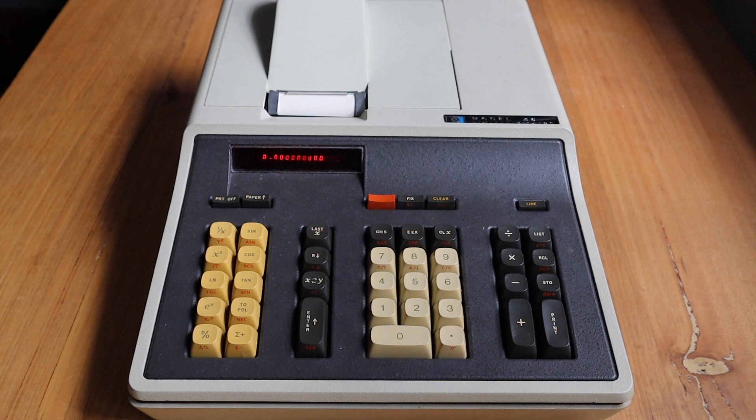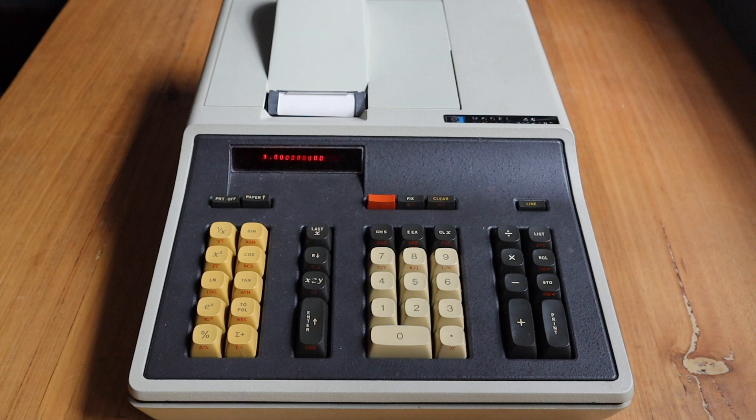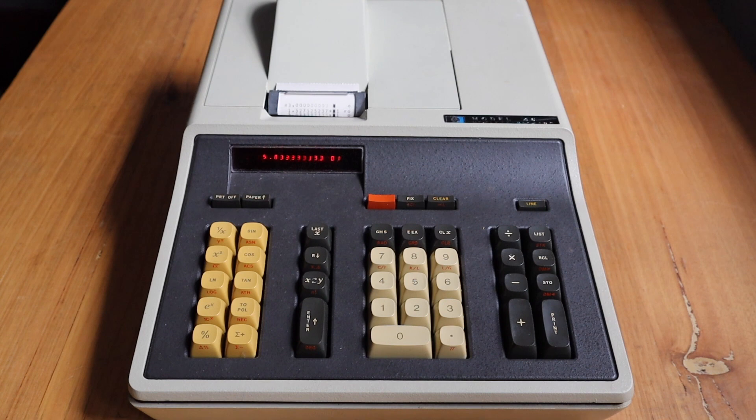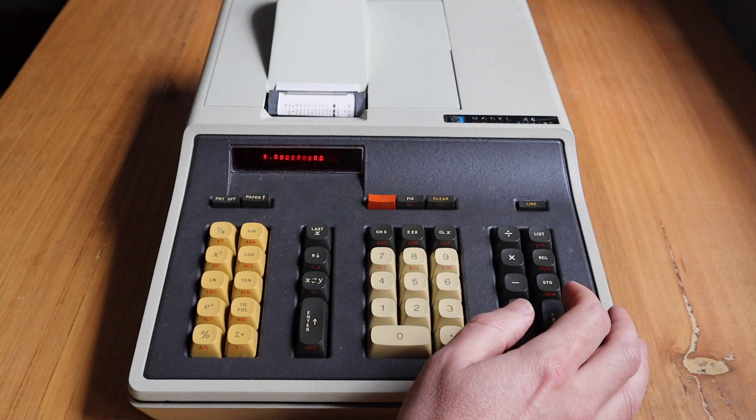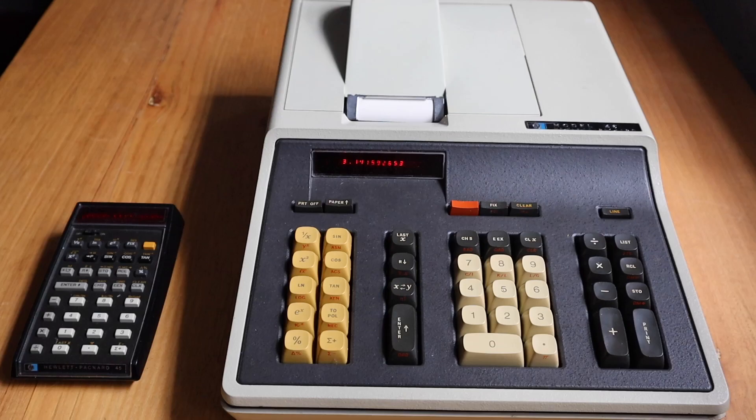There are also statistical operations. After clearing the registers, you can enter a series of numbers with the sigma-plus key — say 45, 55, and 75. Turning the printer on and hitting the statistics button, the 46 prints out the number of entries (3), the standard deviation, and the mean. Numbers in the series aren't stored individually, but you can access the number of entries at register 5, the sum of entries at register 7, and the sum of squares at register 6.